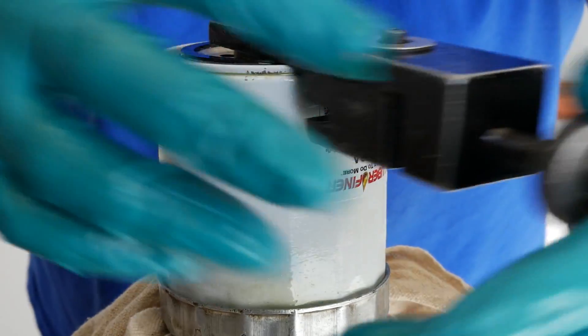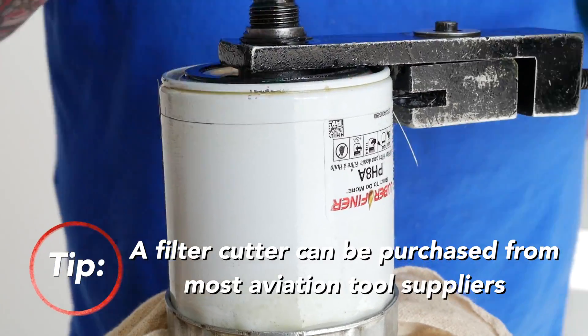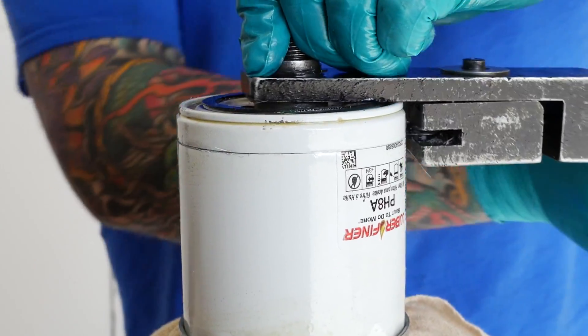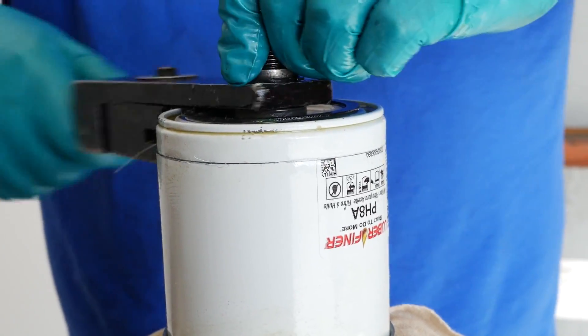Mount the filter and use a filter cutter to cut the threaded end off. It is important to properly cut the filter open to prevent debris from contaminating the inside.